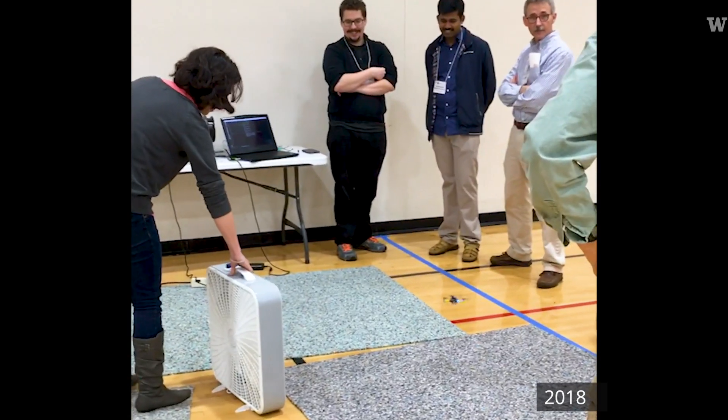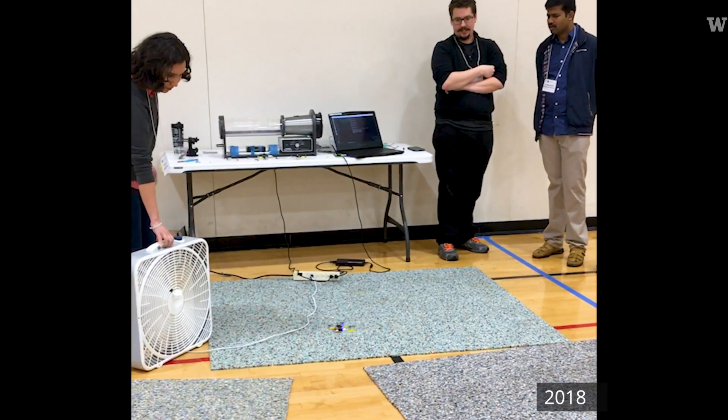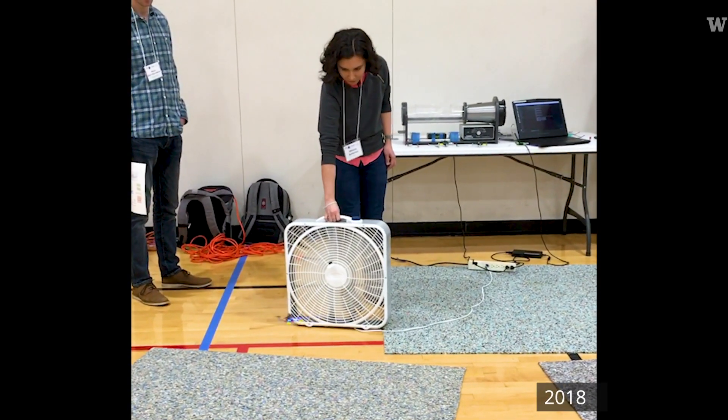So the Smellicopter, when it smells odor, then it travels upwind. And when it loses the odor, then it casts crosswind until it picks up the odor again.